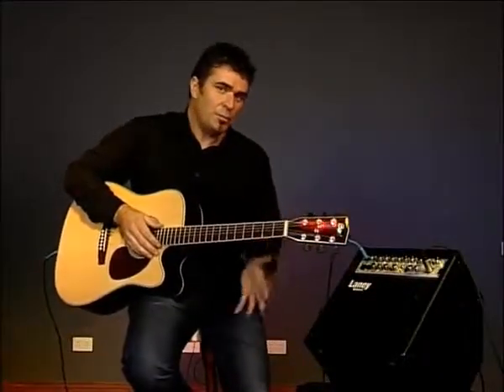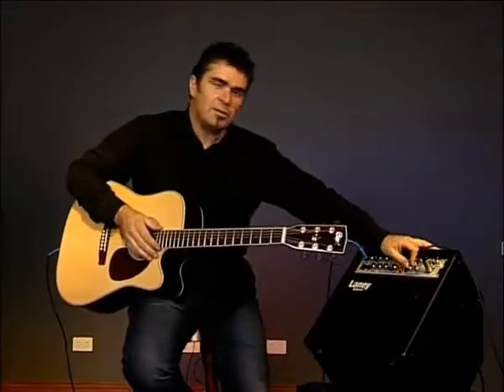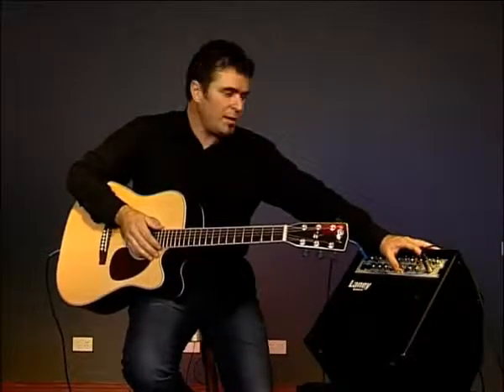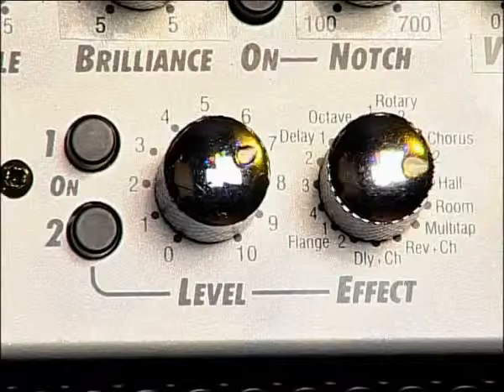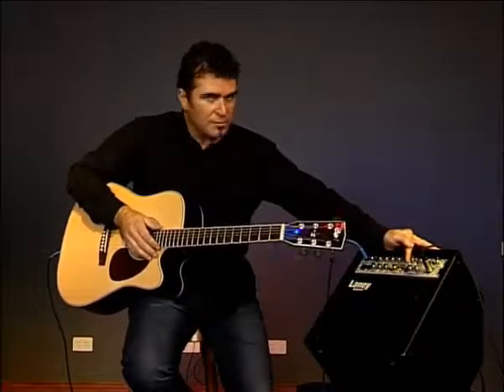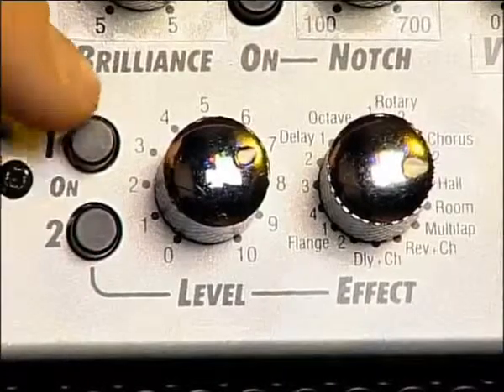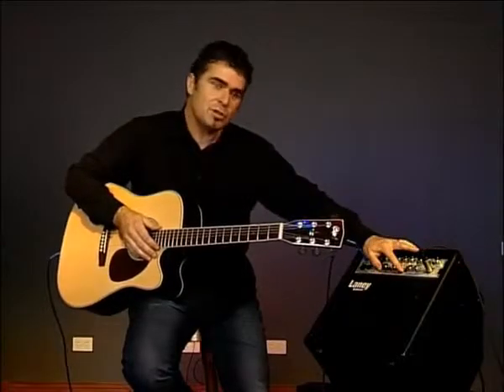The A1 has its own onboard digital effects unit. Laney has designed about 16 digital effects that complement the sound of the acoustic guitar. We've got reverbs, delays, chorus, and flangers onboard, and all these effects are assignable to each channel by way of these two switches.